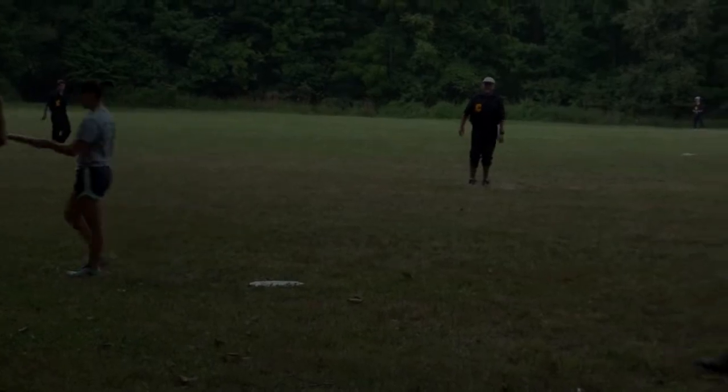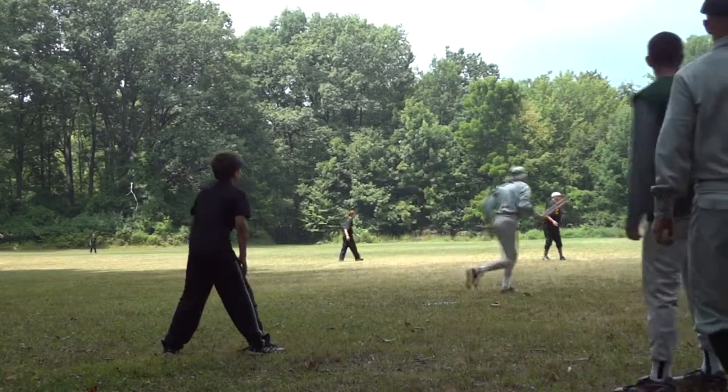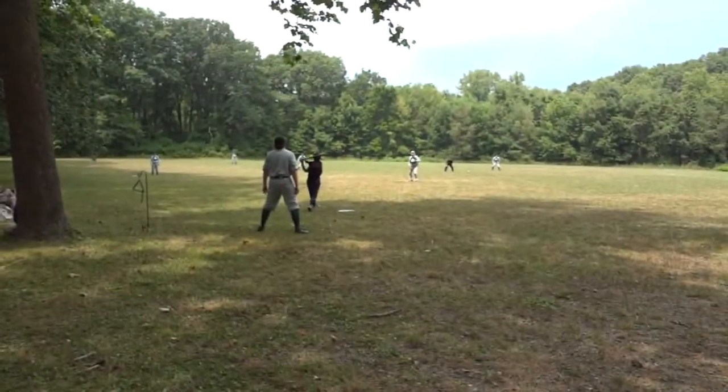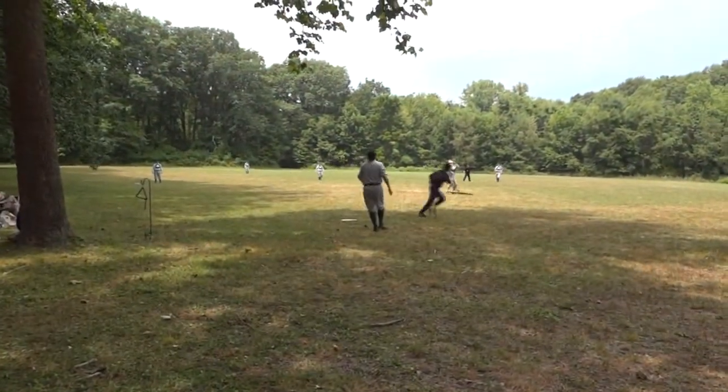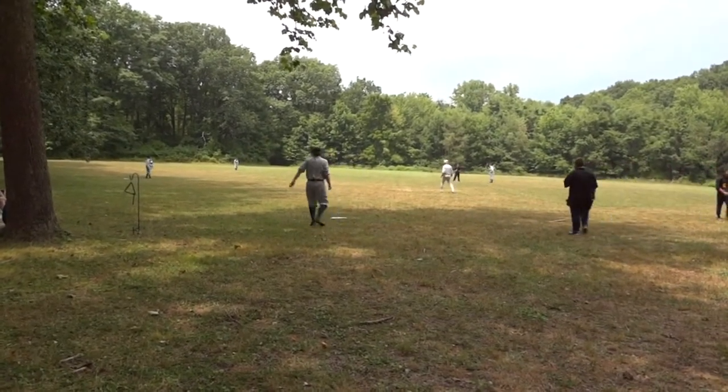Ball stick! The striker is dead. Striker is dead on the try.